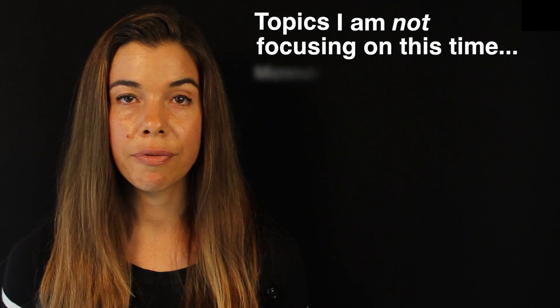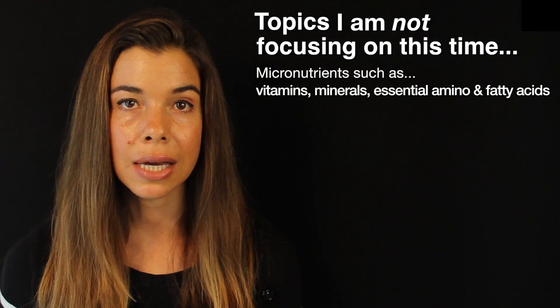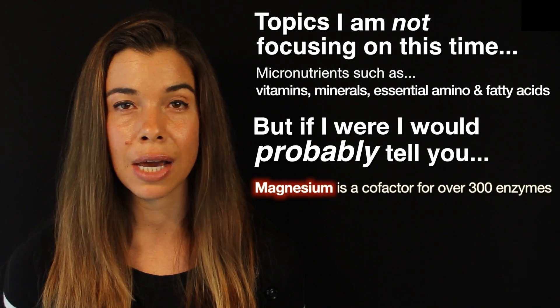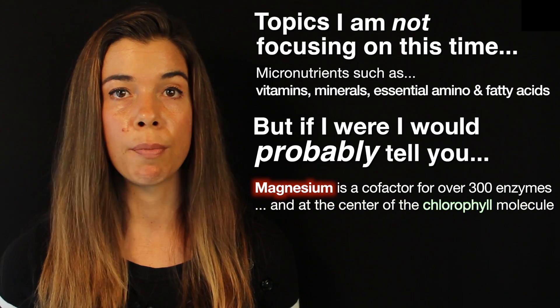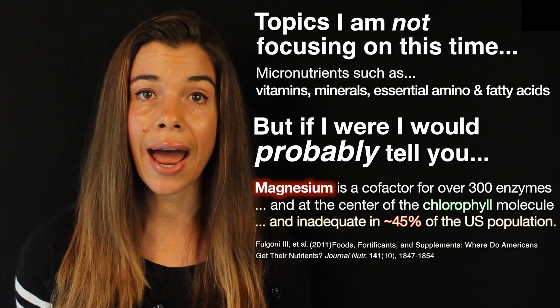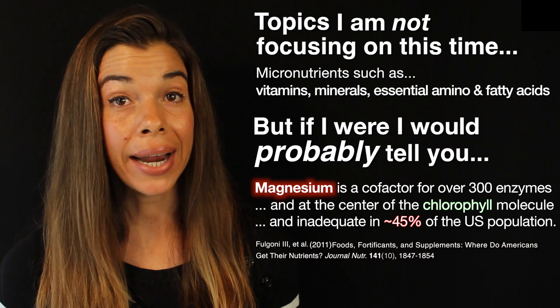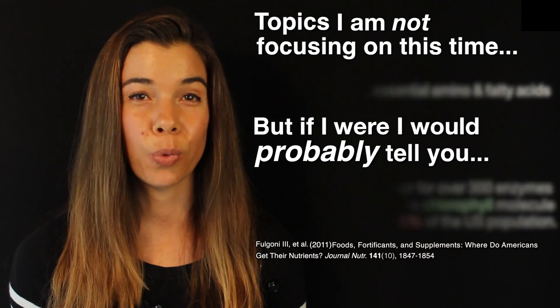I could totally do a deep dive on the micronutrient train and tell you about how this smoothie is high in magnesium and how magnesium is a cofactor for over 300 different enzymes in the body, and how magnesium is at the center of the chlorophyll molecule, and how 45% of the population in the United States does not have an adequate intake of magnesium, which is quite literally a problem of not eating enough greens because chlorophyll is what makes plants green.